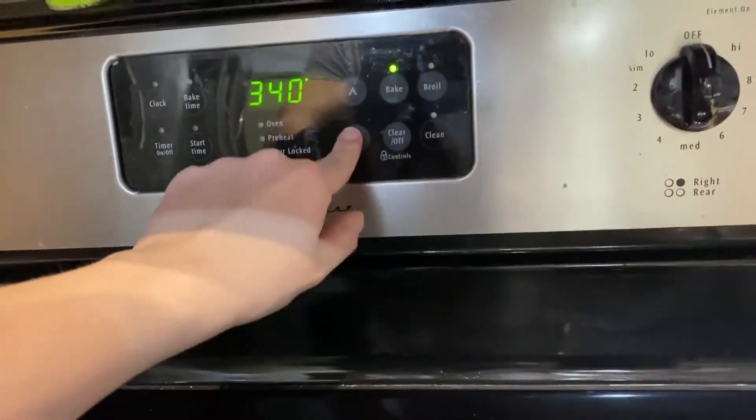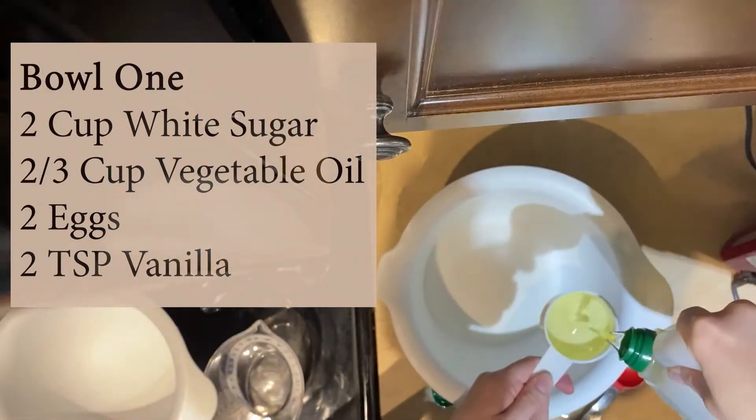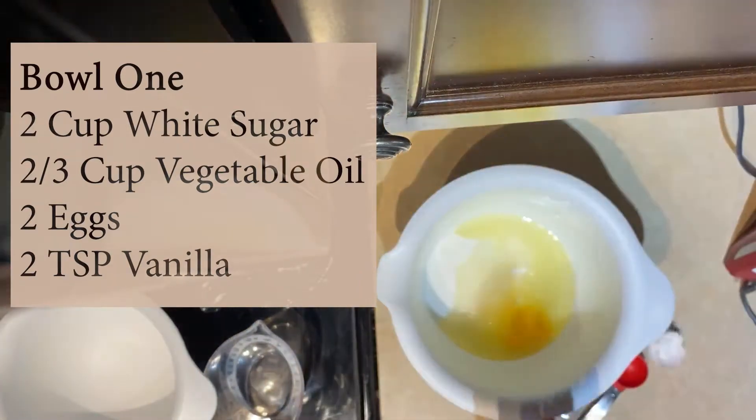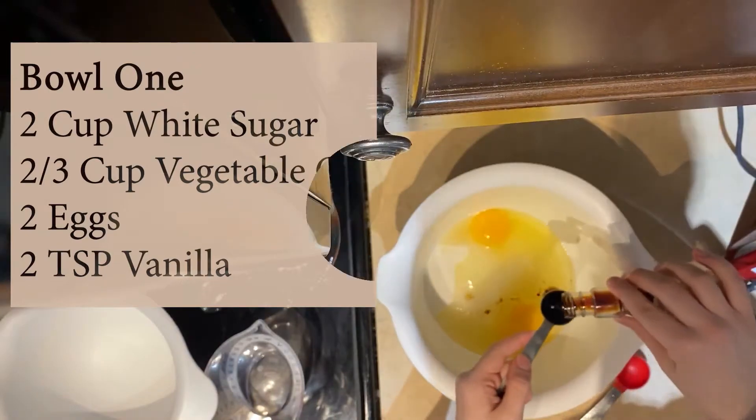Step one is going to be to preheat your oven to 325. In a large bowl, you're going to mix together two cups of white sugar, two thirds of a cup of vegetable oil, two eggs, and two teaspoons of vanilla, and then mix it together until it's all combined.